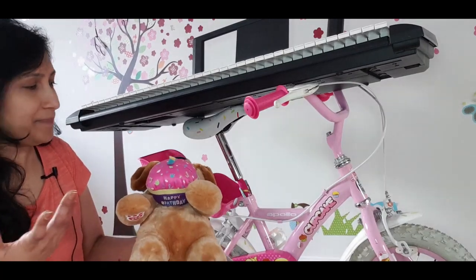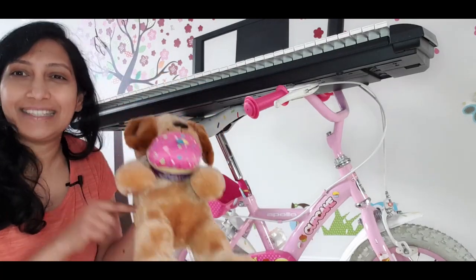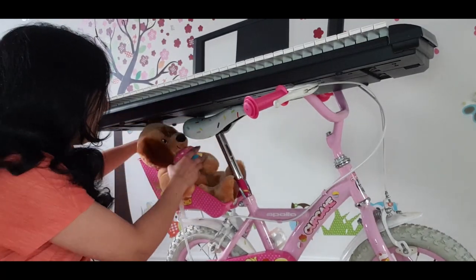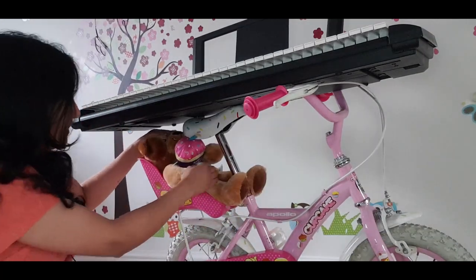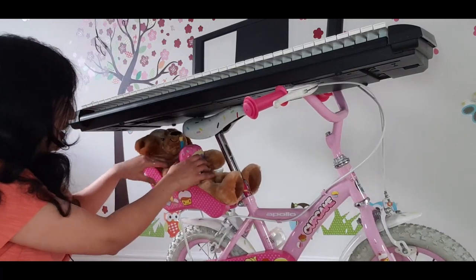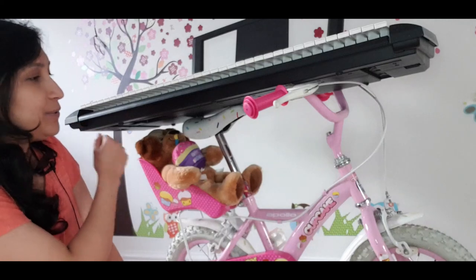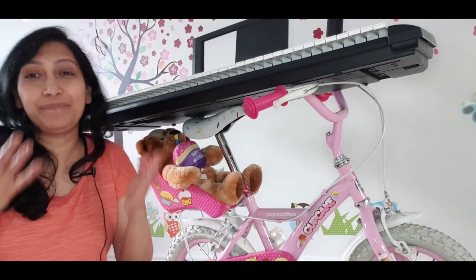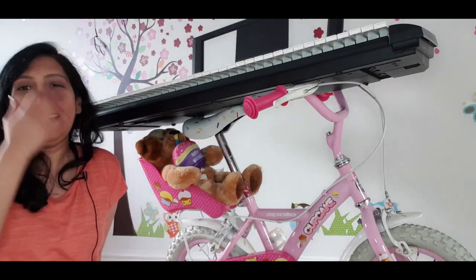Now to hide this little bit of the rod that's still visible, I'm going to make it less seen by using this teddy bear and placing it in this basket over here. I'll strap this little fellow so he can hold on — and yeah, there it is! I'm going to move the camera so you can have a clear visual of what I've done. I'm so happy this worked so well.